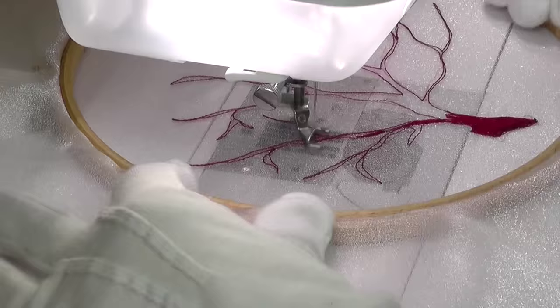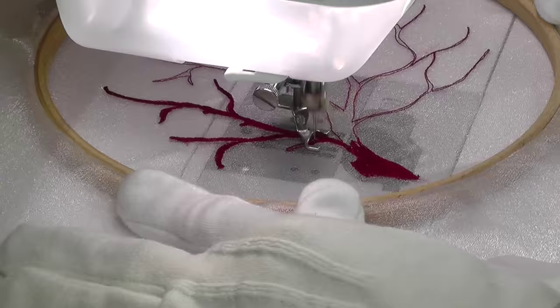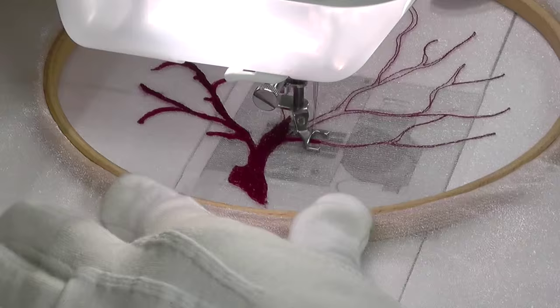I decided to work the design freehand this time, sketching in the branches and knobbly bits of the coral in red thread. Once the art line was in place, the branches were gradually colored in to create a solid look.